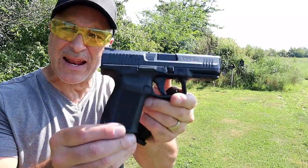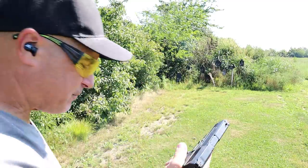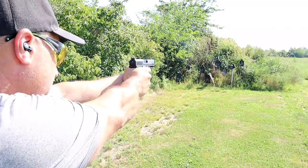Hey there friends. Thanks for checking in at Deranged Out. Today we're looking at the Canik TP9 SF Elite. Just picked this up in a trade. Already took a few shots — very happy with it.